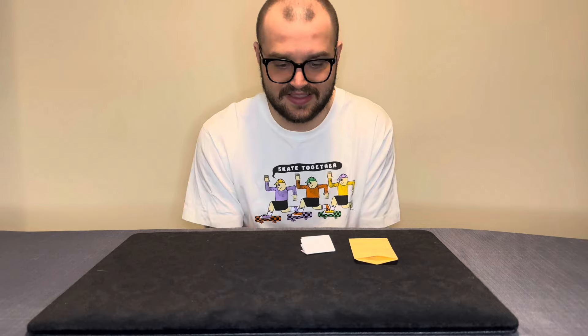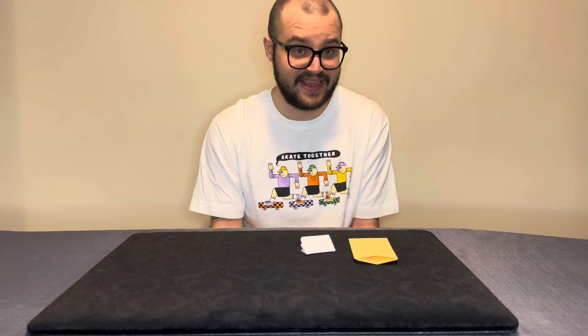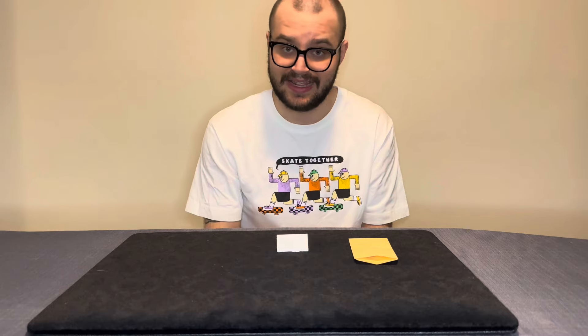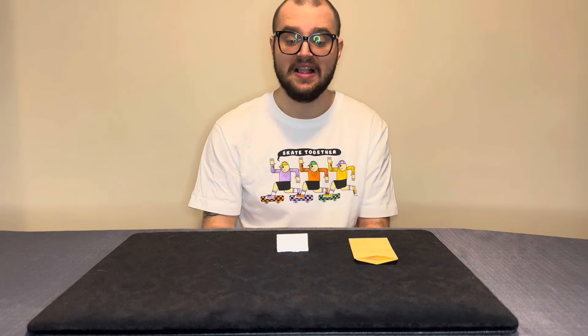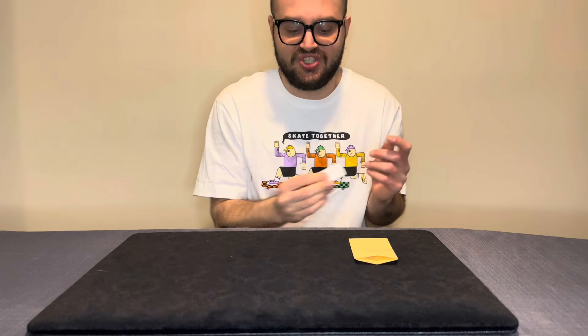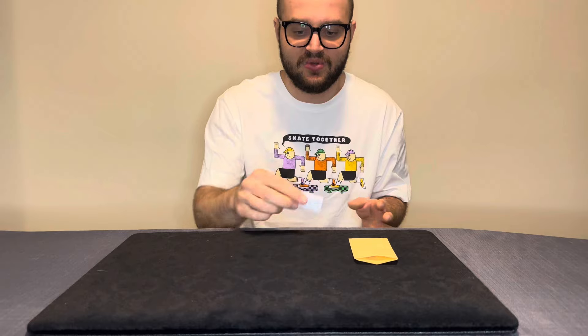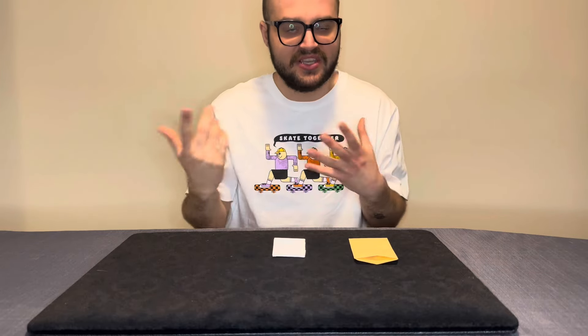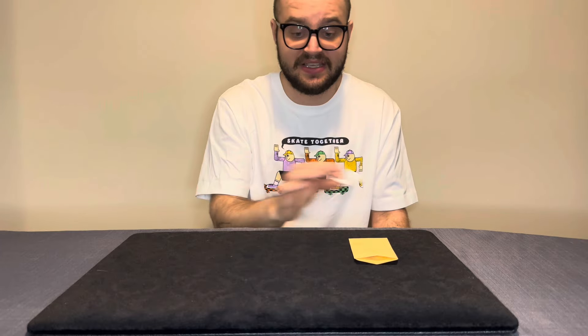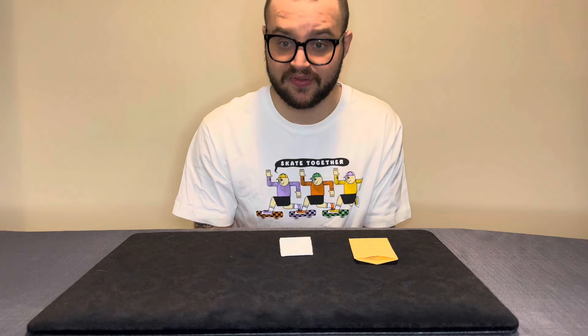In terms of practicality, this is extremely practical. You don't need anything — you can do this impromptu as long as you have a pen and a billet-shaped rectangular piece of paper. Carrying capacity is a one. It can be fully inspected — it is not gimmicked in any way. Angles-wise, this can be done pretty much 360 degrees, though 270 or 180 is safer. There is no reset, and you need no table space at all.